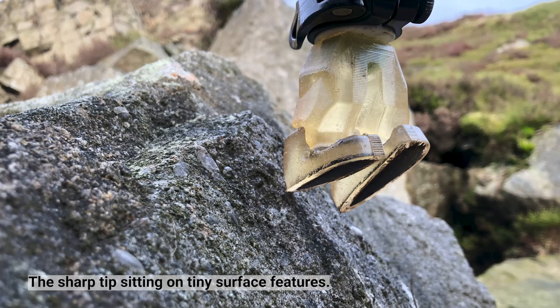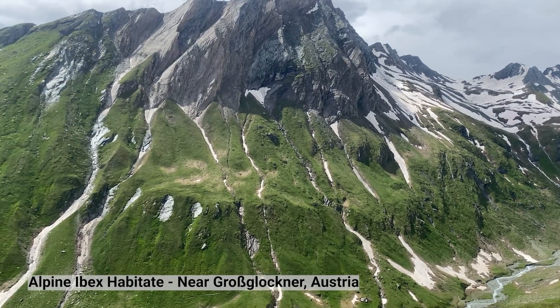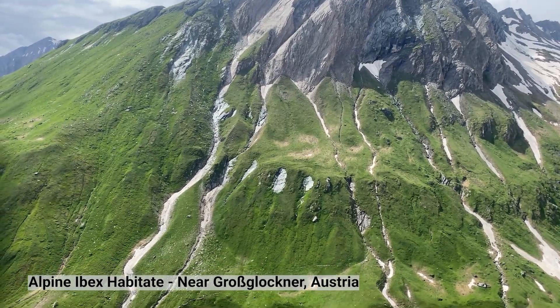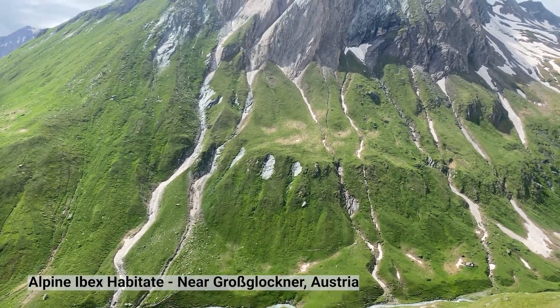As demonstrated, the mechanically intelligent hoof relies on surface features for traction. This means the hoof's morphology must be optimised for its environment, a challenge for traditional methods due to the vast range of complex surfaces and contaminants in alpine terrain.